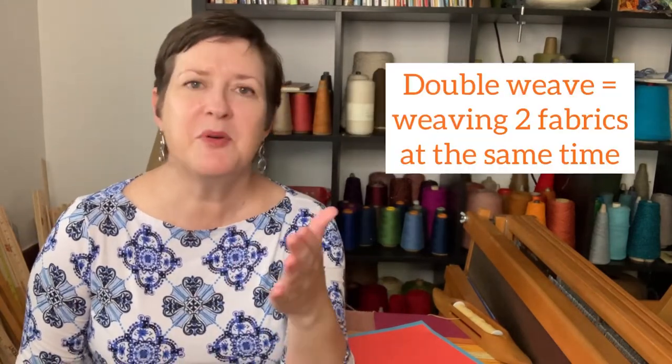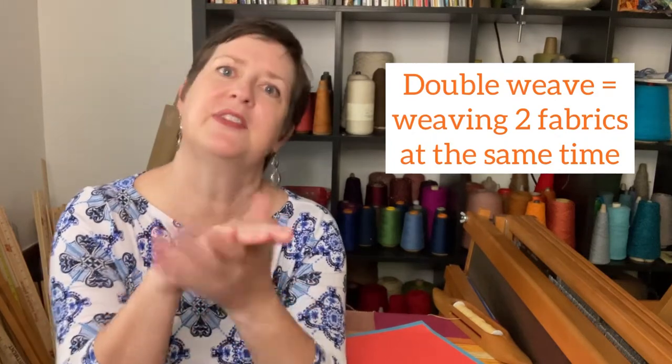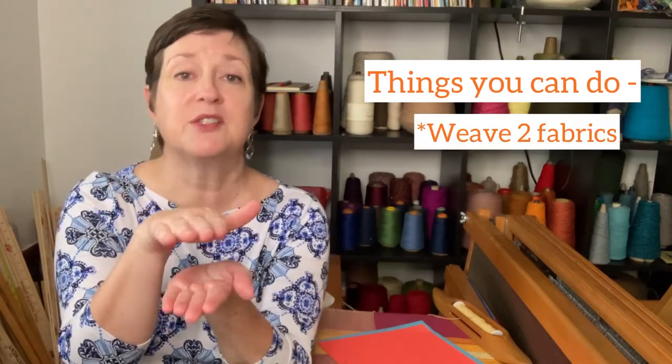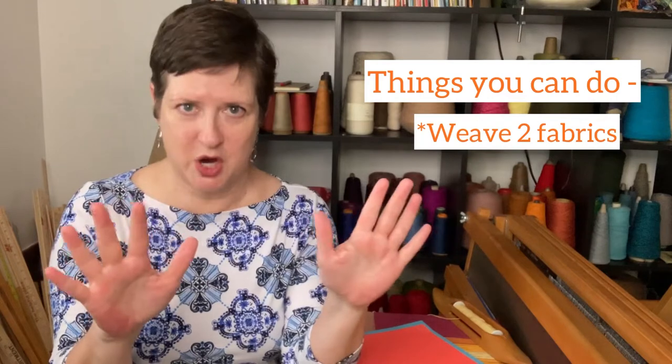What is double weave? Double weave is a weave pattern where you create two fabrics at the same time. So whoever named that was pretty clever, I gotta say.